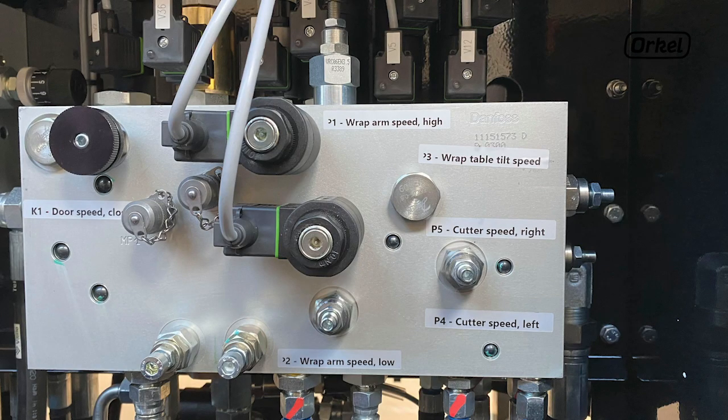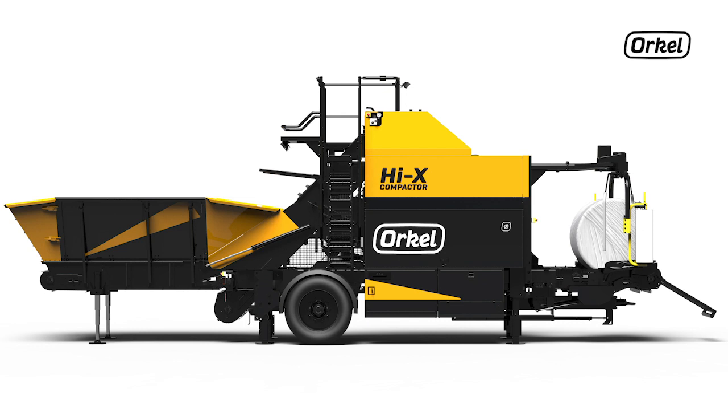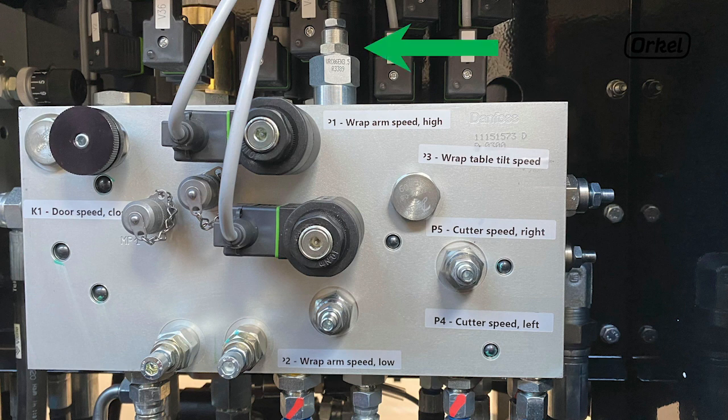Start by locating valve P1. This valve controls the fast speed of the wrapping arms. Open the cabinet on the right hand side of the machine. Find the valve block on the right hand side of the cabinet — valve P1 is located on the top of the valve block.